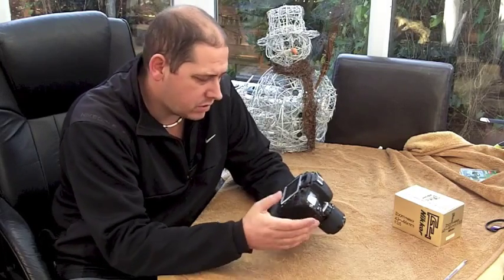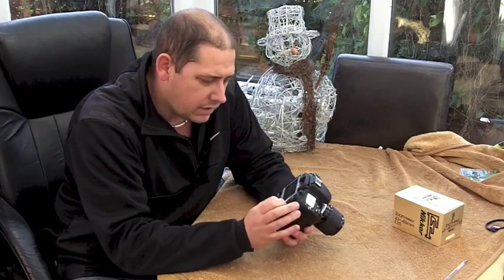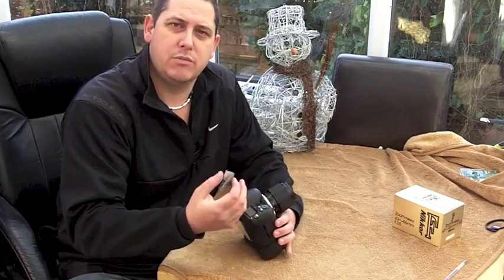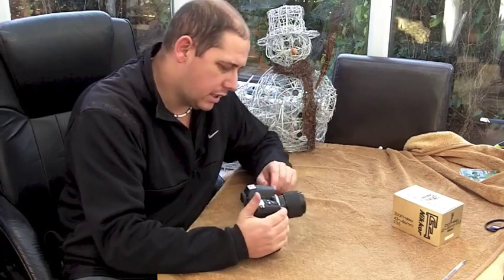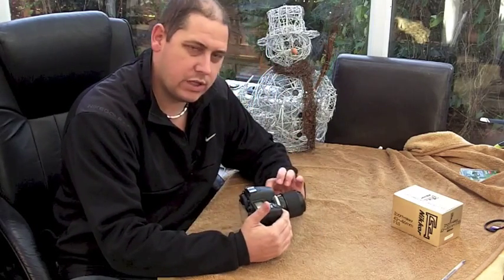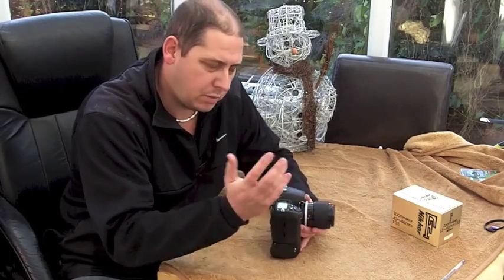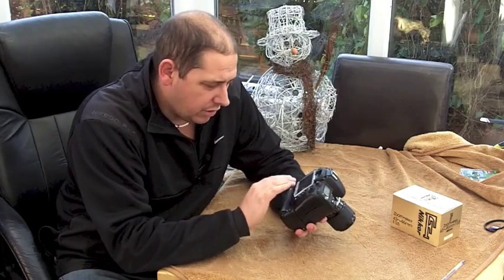I've chosen lens number one — it's the only lens I've got like this at the moment. You get an option to put in the focal length and the maximum aperture. Maximum aperture is easy: that's f3.5. Maximum means the widest aperture, so the smallest number. This lens is f3.5 to f22, so maximum aperture is f3.5, not f22.